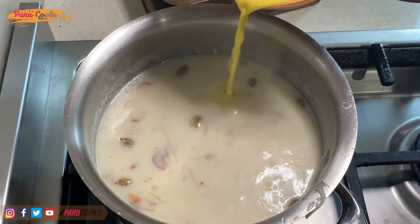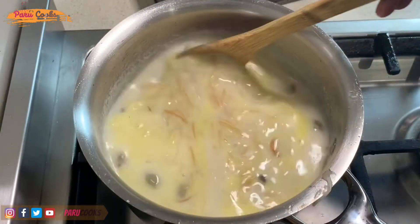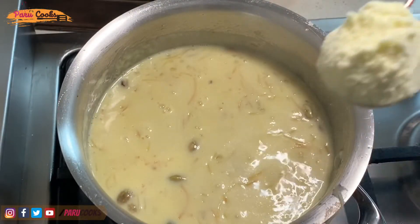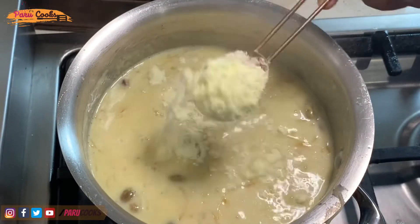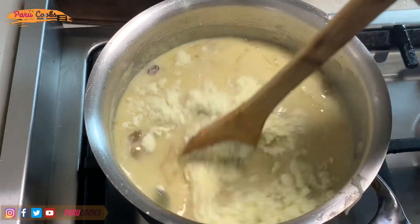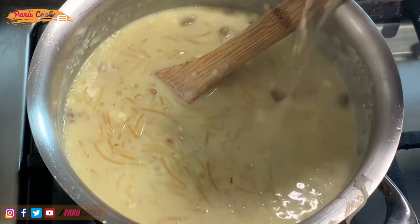Now I'm going to add saffron milk into this. For that, I've soaked 15 strands of saffron into a tablespoon of warm milk. Now the saffron is added and well combined. I'm going to add one tablespoon of full cream milk powder into this, and once the milk powder is added, mix it very well and make sure there are no lumps left.